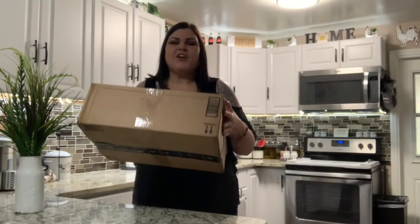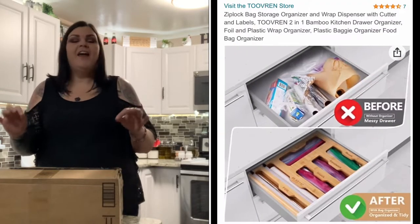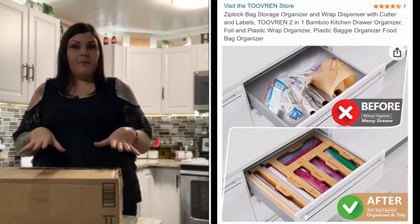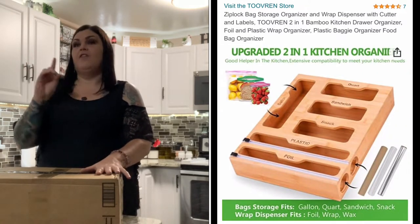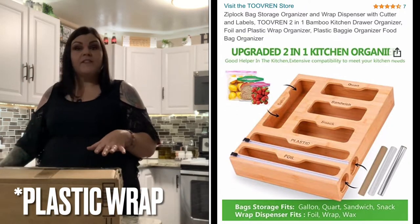So you guys, I have a product review to show you. This box just arrived and was sent to me for review, so thank you so much. There's an Amazon seller who got a hold of me and asked if I'd be willing to show their product. When I looked at it I was like, oh my gosh, where has this been? I've almost bought organizers for all the different size Ziploc bags several times, but once I saw this one I was like, wait — you can put the foil and cellophane in there as well, so it can take up everything that's in my drawer.